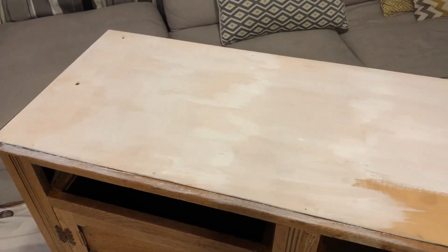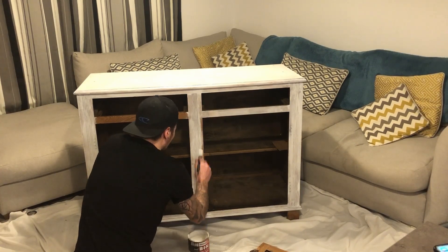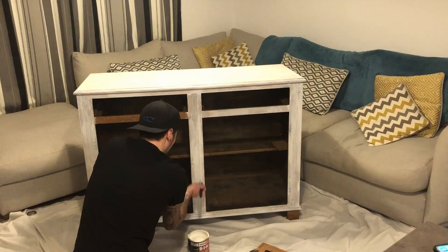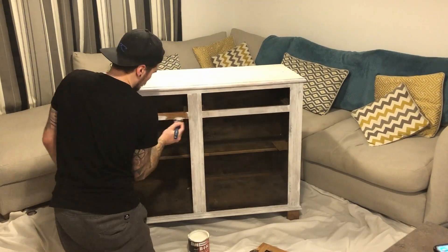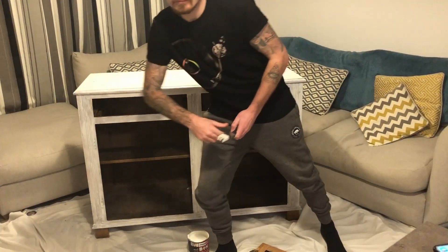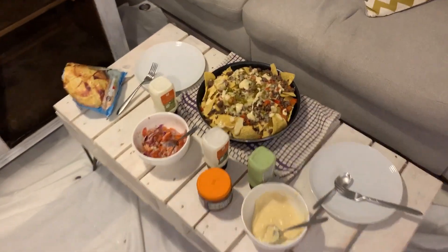Dean's priming the top bit of the dresser. I needed a little break from those hinges because they are not my friends. Finally got the doors off so Dean can finish up doing the front of the unit. All done - prep work done, dinner time!